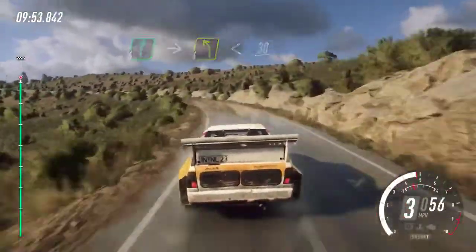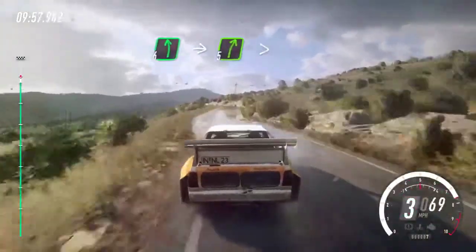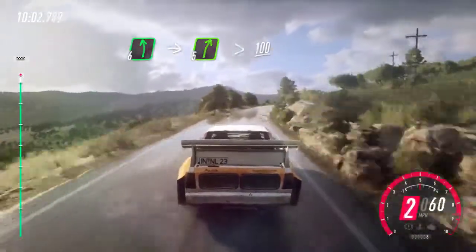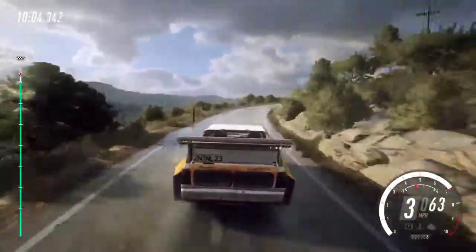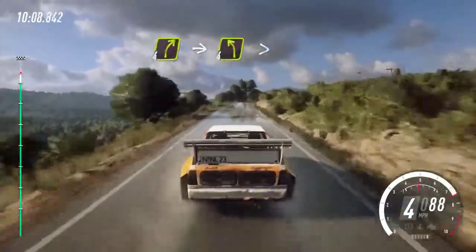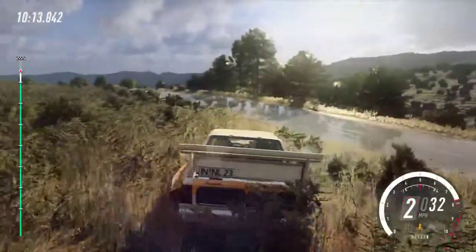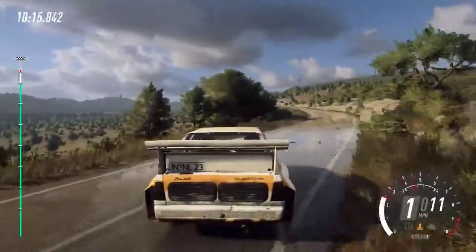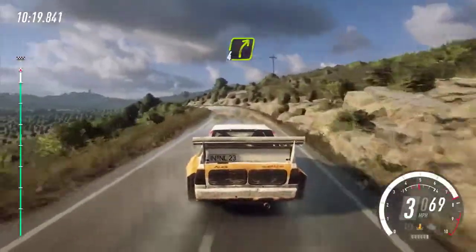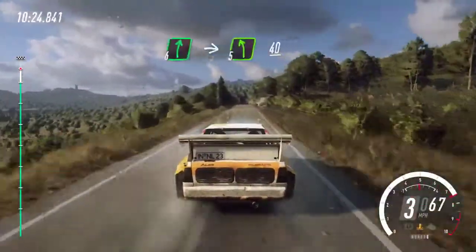Six left, into five right, extra long, opens. One hundred. Four right, into four left, long, opens. One hundred. Four right, into four left, long, opens. One hundred, flat right. Into five left.